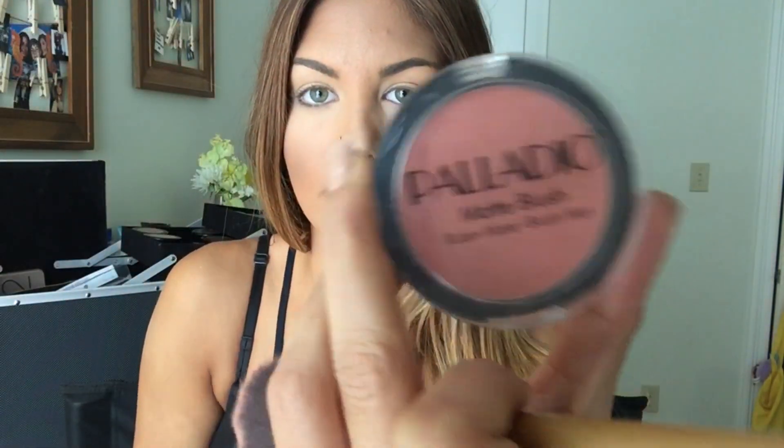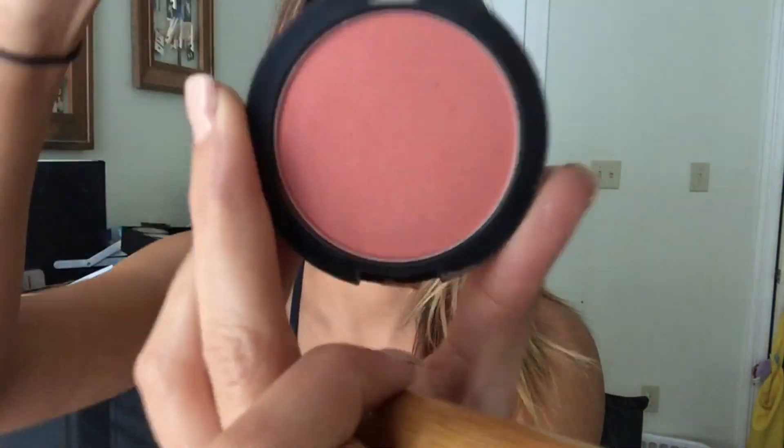Next, I'm taking the Palladio blush. It's more of a rosy color and this is more for darker skin — if you're light-complected I would not use this color; I would use more of a lighter pink. I'm just taking that and putting it on the apples of my cheeks, going kind of upward.